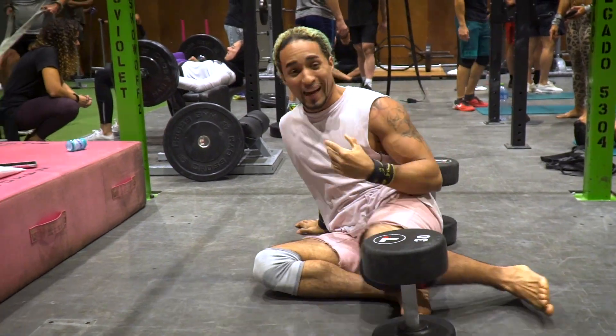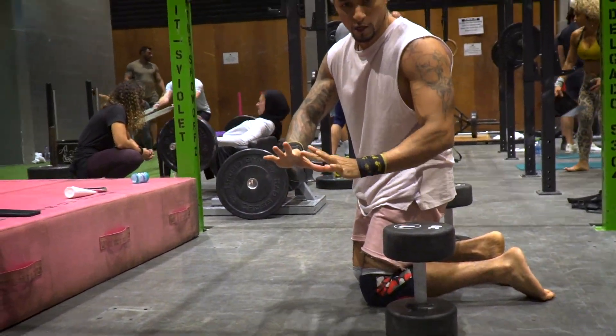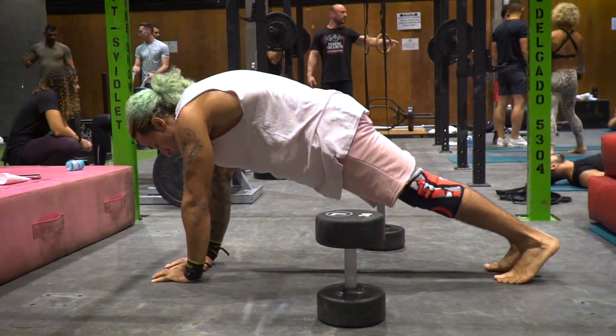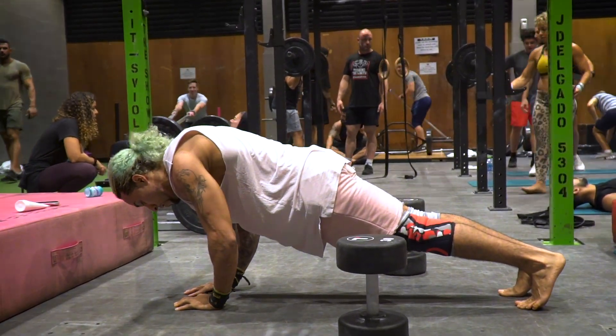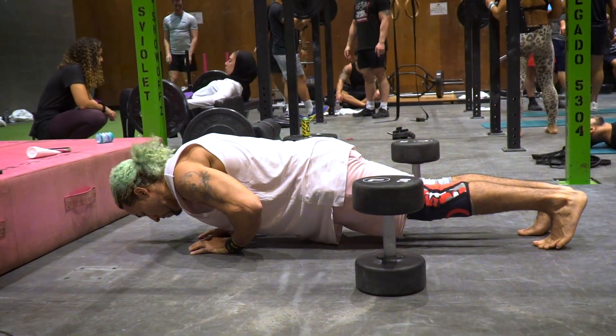Four diamond push-ups, nice and small. You don't have to put the connection if it's annoying on your wrist — it can be somewhere between here. Nice and quick.